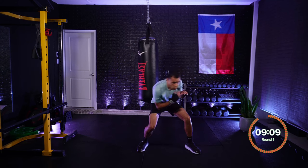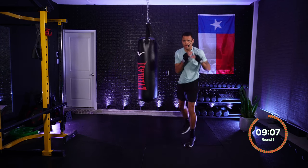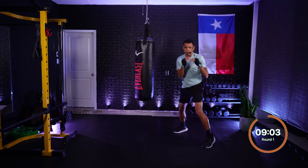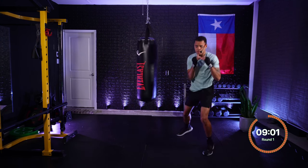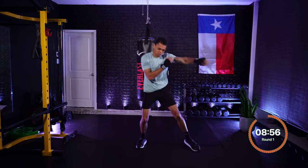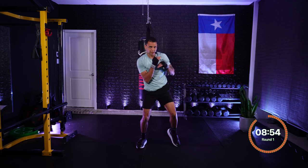Roll rear — roll towards that rear side. Beautiful. Roll rear — drop and roll. One, two — jab, cross. One, two — jab, cross. Roll rear — roll to that rear side.